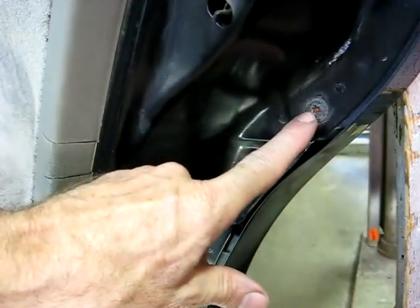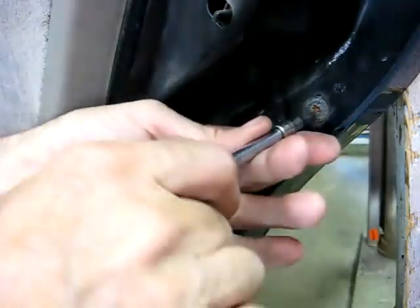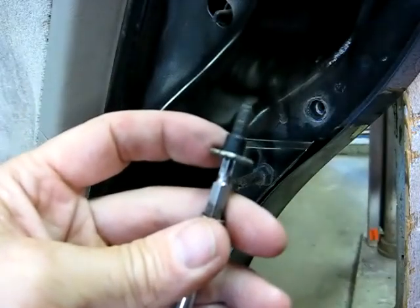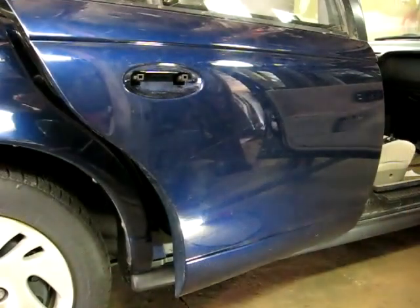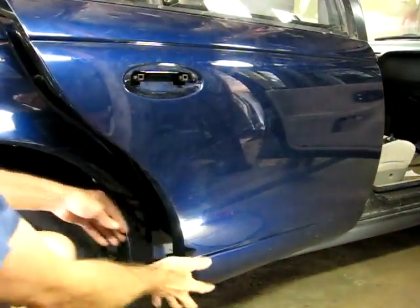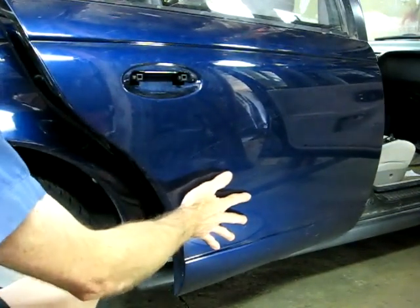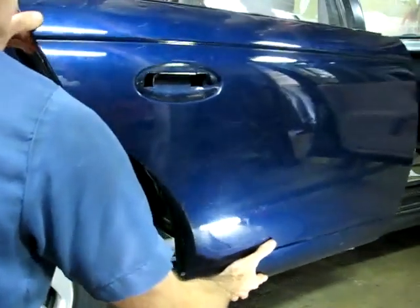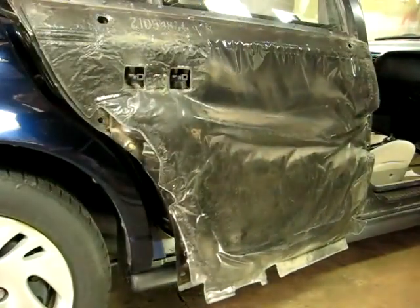The outer door panel is held on by seven T30 bolts, so we have to remove those. Before you remove the last screw, make sure you grab a hold of the outer panel because there won't be anything holding it on.